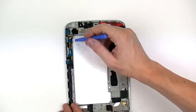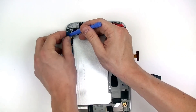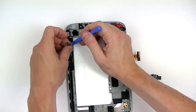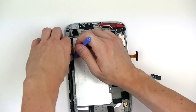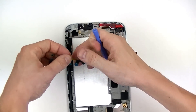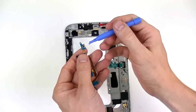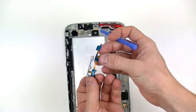Over here you have your button flex cable as well as the microphone. Gently take your pry tool and peel up this flex cable — it's held down with a little bit of adhesive. You can see the microphone and your button connections right here.